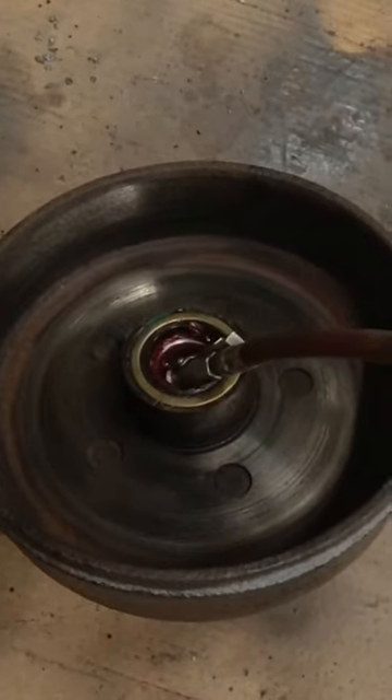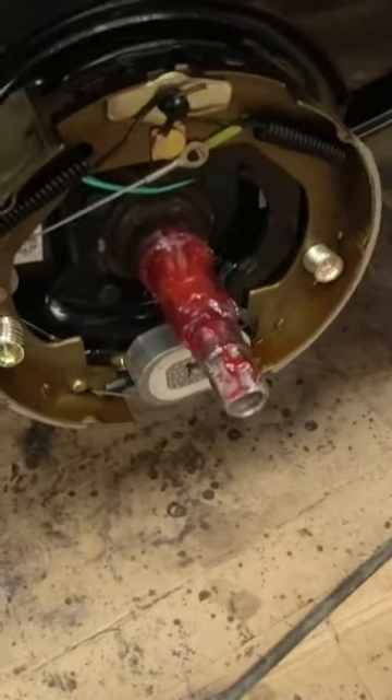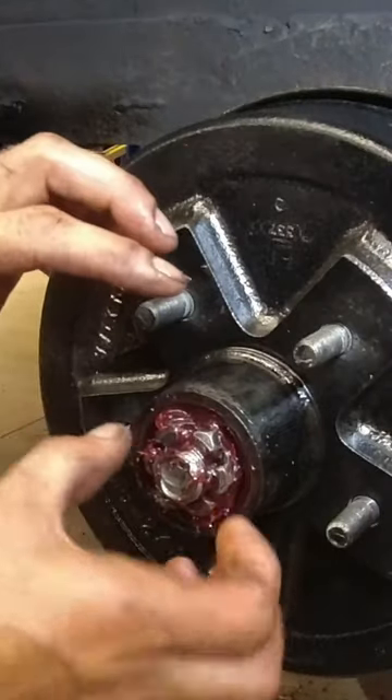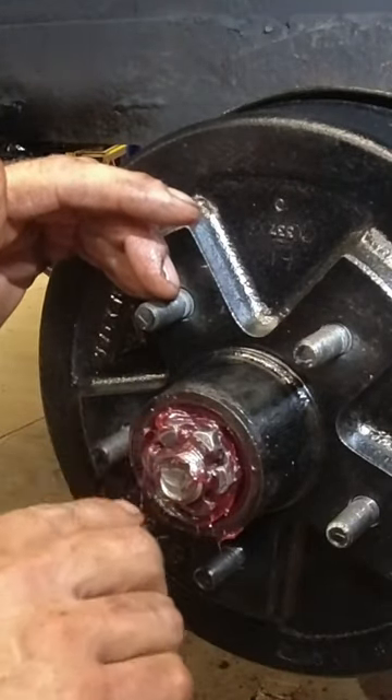Alright, now what you want to do is just pump some grease inside there. Typically, you want it to look something like that. Basically, I'm just going to tighten it up until it gets a little snug, and then I'll back it off until the cotter pin will fit in.